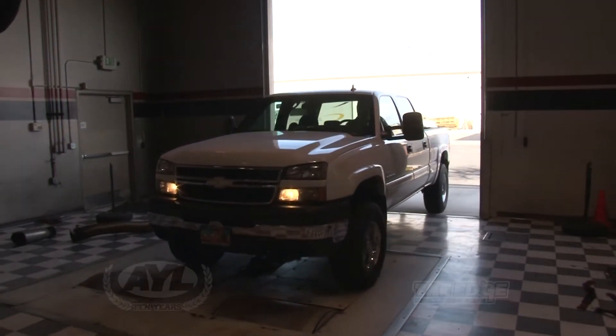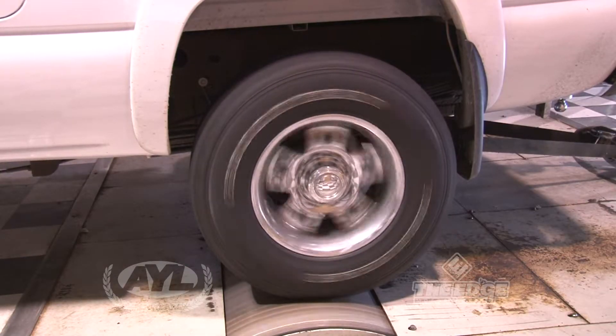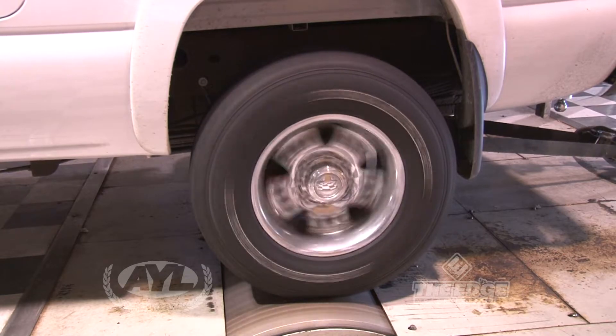First, we took the truck up to Edge Products in Ogden and put it on the dyno to make sure we knew exactly where we were starting from. Right off the bat, just as the tech thought, it had 300 horsepower.